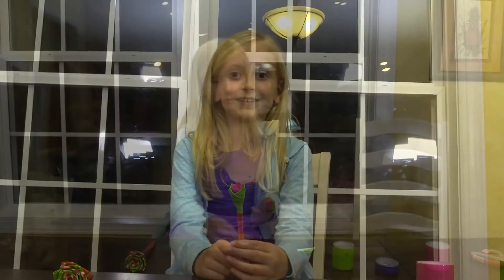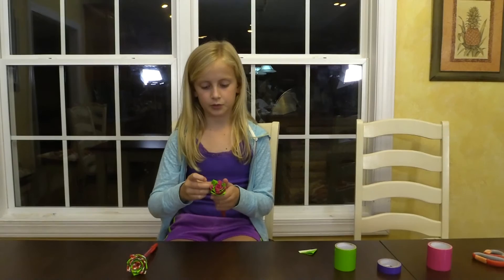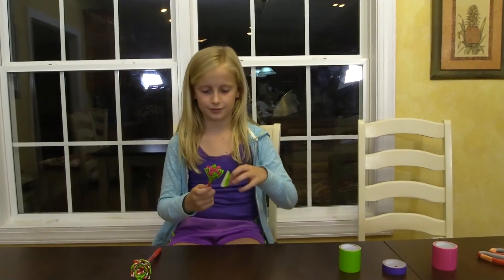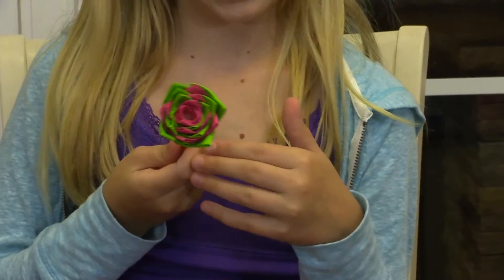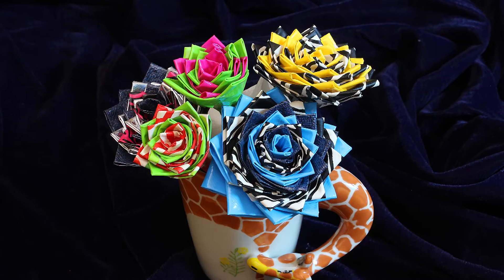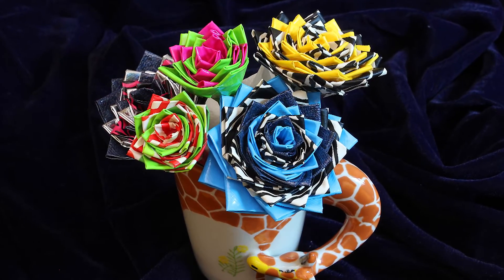I like to do six rows in total but you can do more or less — whatever makes you happy. If you're having a hard time tearing duct tape, you might want to use some scissors. Here is my last piece and voila, I'm done. So this is my duct tape flower. They make lots of different colors and patterns so you can even make a bouquet. Have fun!